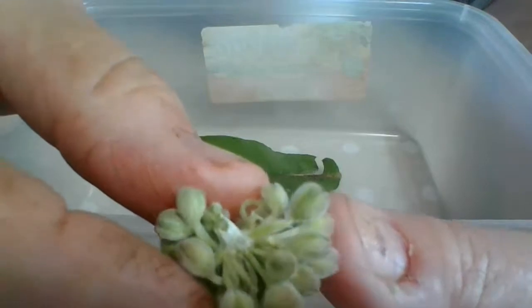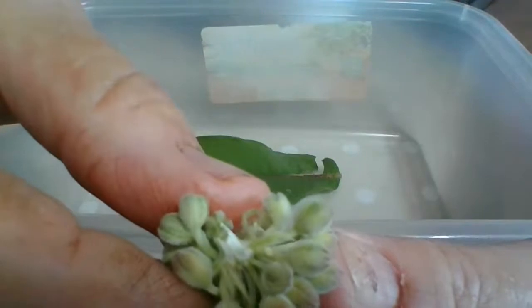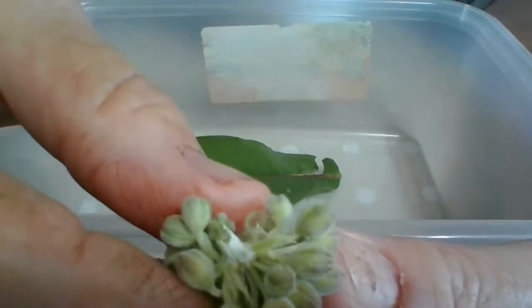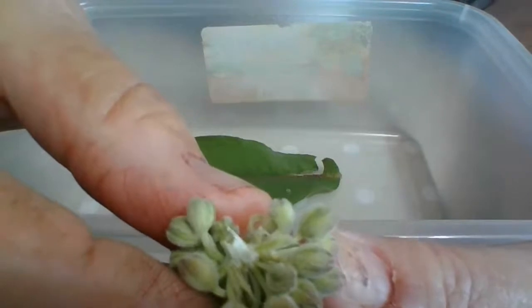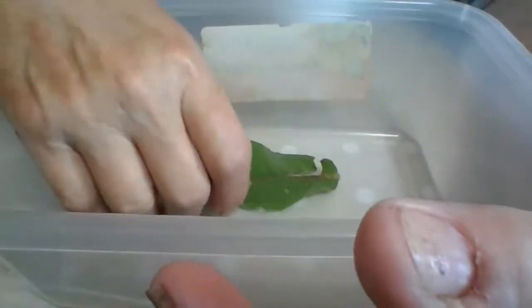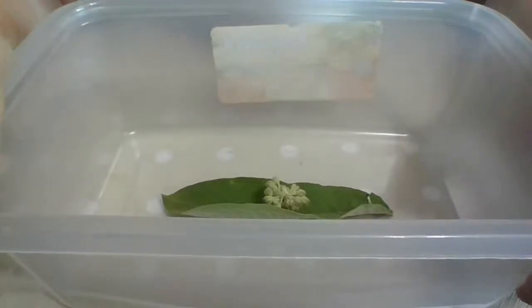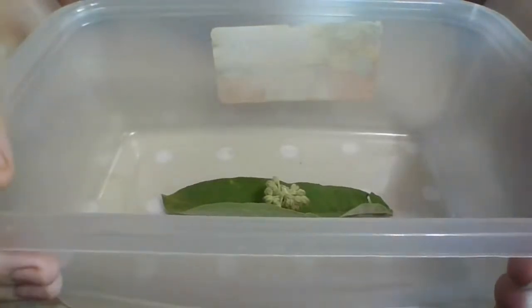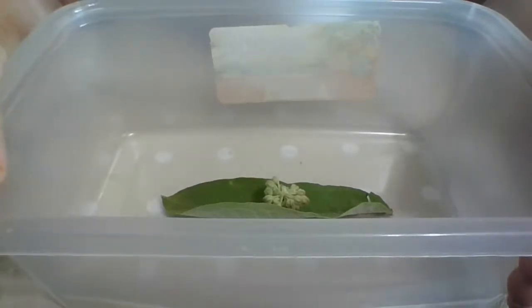Normally I would get about two or three and then they would either hatch - like the first year, only one hatched. So it doesn't mean this is going to hatch. I have to wait a couple of weeks to see if it hatches. That's why I put some leaves with it - two to three weeks. The first year I had one. Second year I had two that I got, two of them hatched and one of them died. I ended up with one that had damaged wings, and I kept it alive until it passed away.